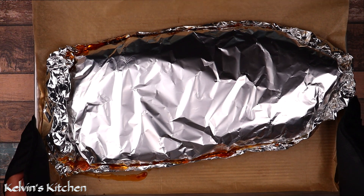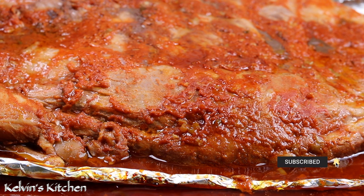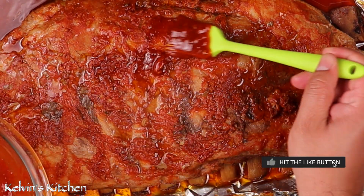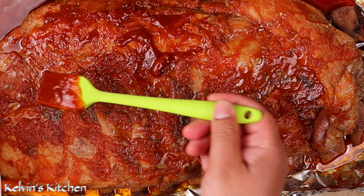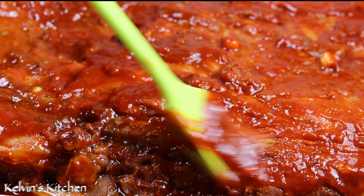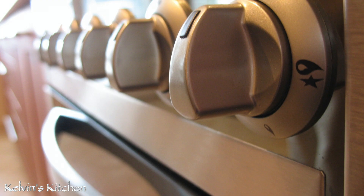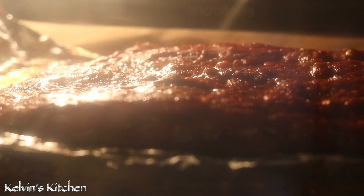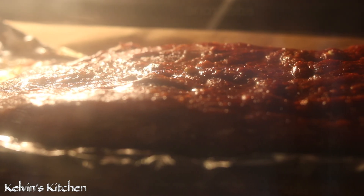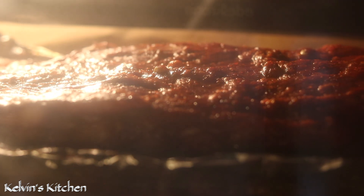After 2 hours, get them out of the oven and remove the aluminum foil from the top. Then, with a pastry brush, brush on the rest of the sauce that we saved. Meanwhile, change the temperature of your oven to broil.